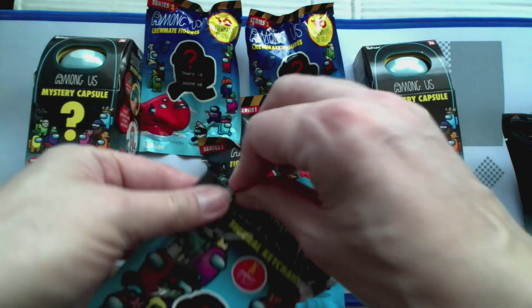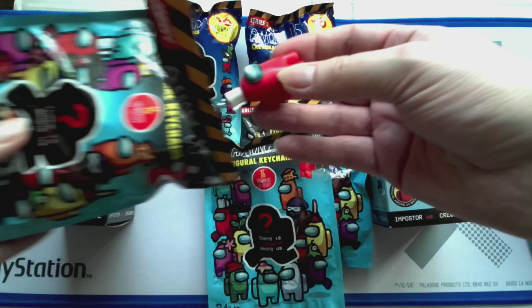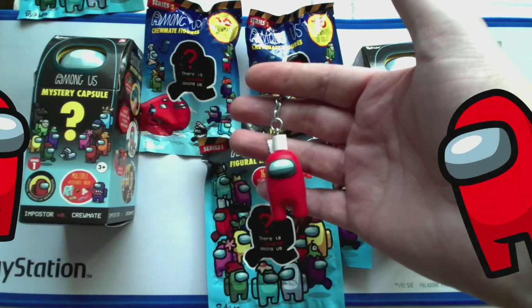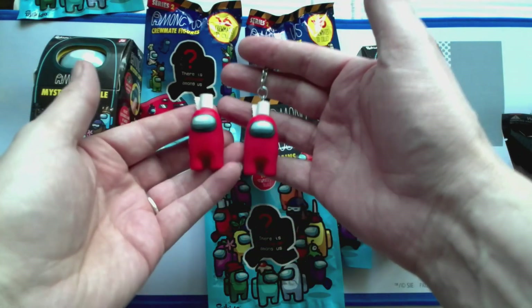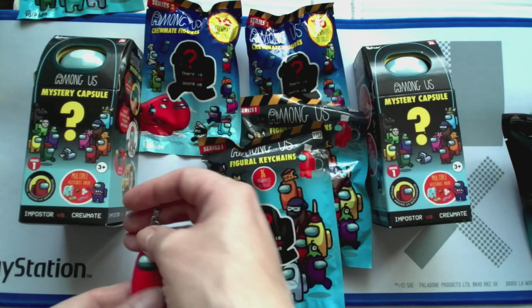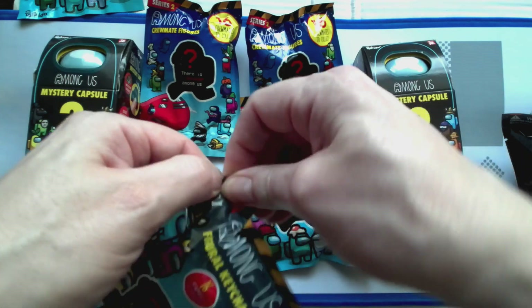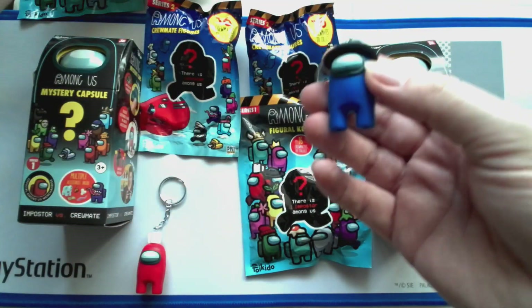So I'm going to start with these ones and see what's in packet number one. I can already see a red glow and we have - oh, the red! Now I've already got this one as a figurine, so we've got that one. That's cool, I'll leave that one there. Quickly get onto here - big shops still have a lot of these. Oh, got the blue one with the hat!